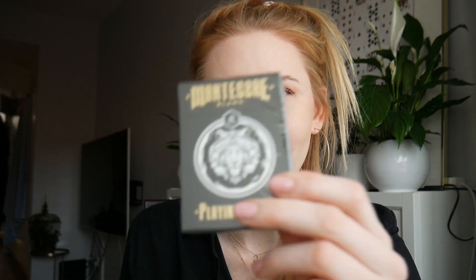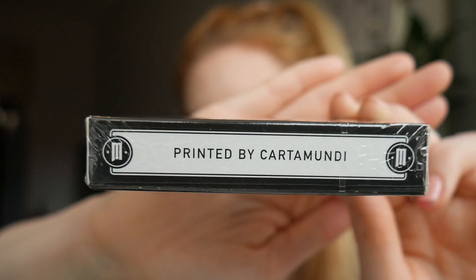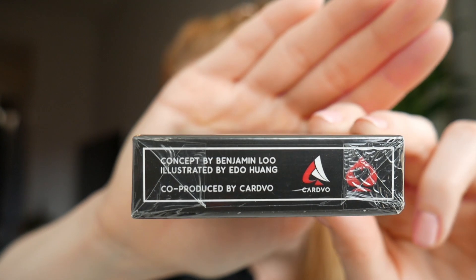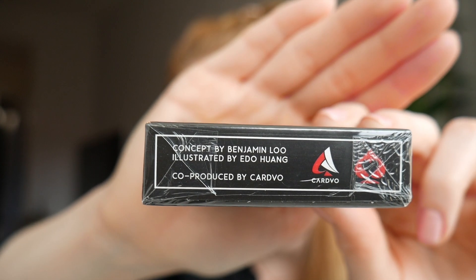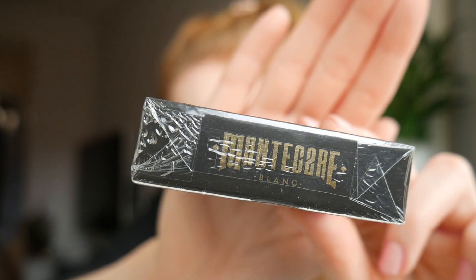It might as well be something else. If anyone knows what that means, hit me up. And then we have a tiger with blue eyes — can you guys see that? And then on the bottom, it says 'playing cards' — how original. Printed by Cartamundi, and it's to save the tigers. On the bottom, it says concept by Benjamin Lu, illustrated by Ido Huang, co-produced by Cardvo. On the top, it has the name of the cards one more time.